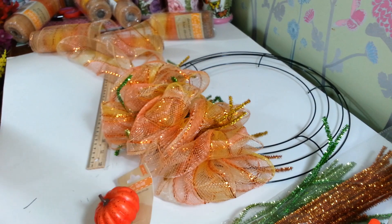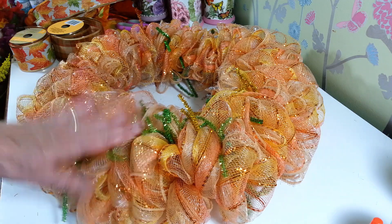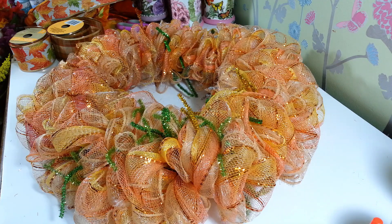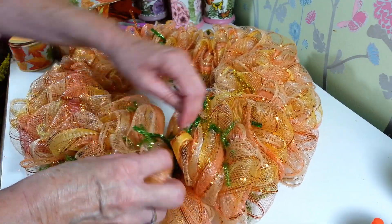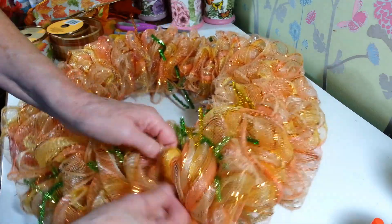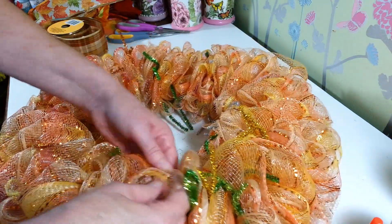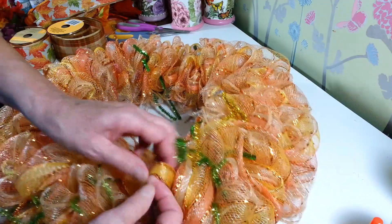Luckily they had more of the same mesh at Dollar Tree so I picked up two more — it did take eight rolls if you double them up like that, so I just wanted to mention that. I've changed my mind a million times on this wreath already, so it's a good thing I paused the video. After you get all your loops on, you just want to make sure you pull them all apart really well and open them all back up — that will make your wreath look nice and full. This is just so much easier than rolling them. I do like the look of the rolled ones but not with the Dollar Tree mesh because it's just too widespread now.